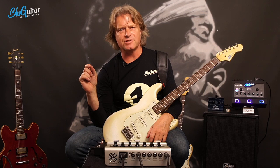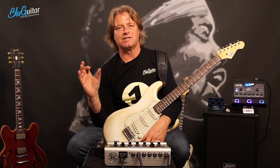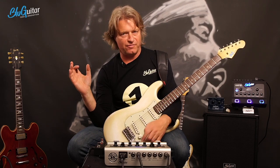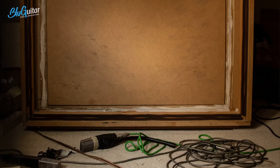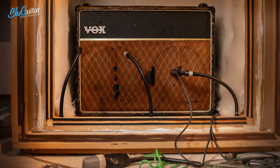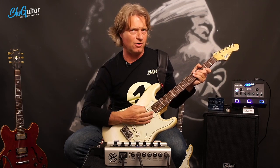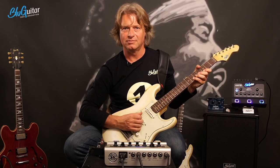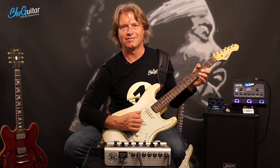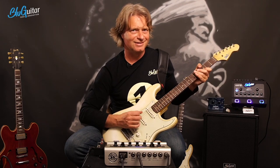To be really authentic, I was using the Vox 2x12 cabinet. Can we show the picture of my mic'd-up Vox cabinet? You see, this is the real deal. Now I'd like to switch to the blue box, because then I can show you all the different sounds on my beloved settings. This was the Vox cabinet, and now this is the blue box. Let me compare them.